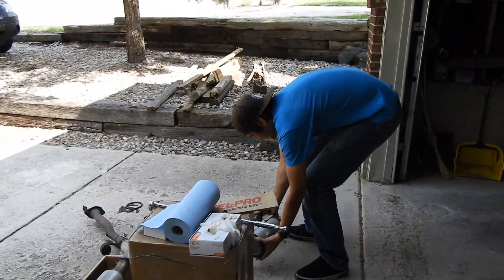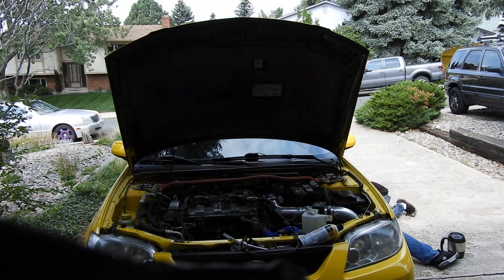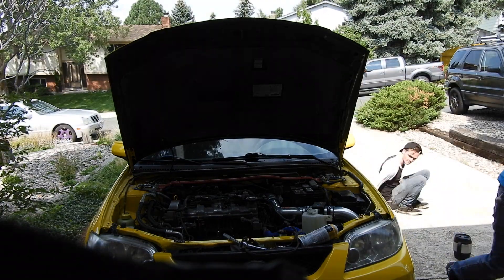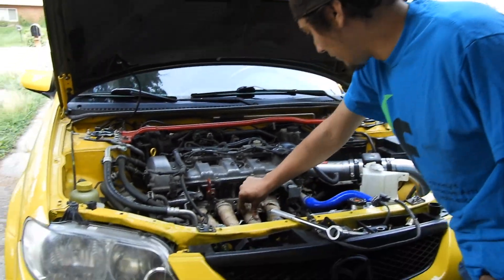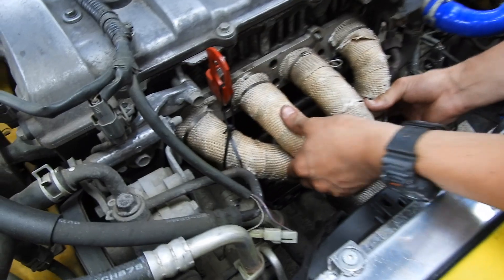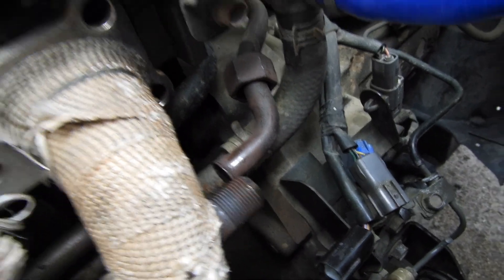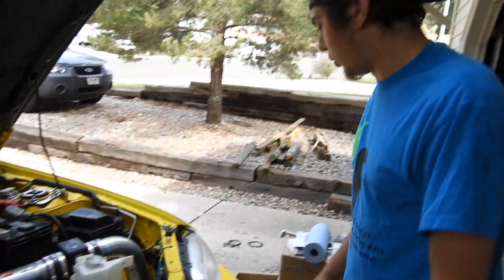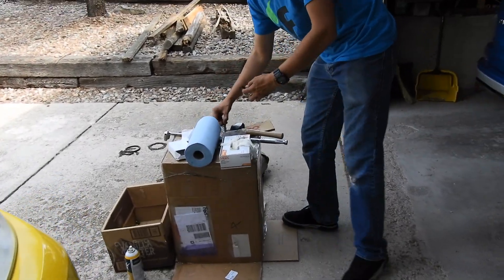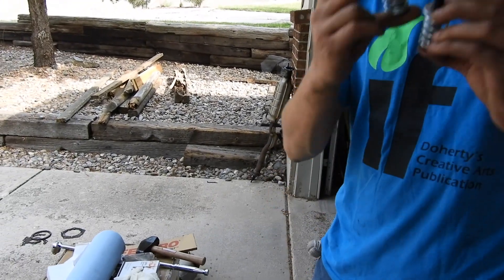Out with the old, in with the new. The header is just loosely in place — that's where it's going to sit. The hardest part is the EGR bung, which everyone always talks about when installing headers on a Protege 5 — it's just a pain. I just need to get some new hardware for the exhaust spring; the bolts that were on there are just rusted and far gone.